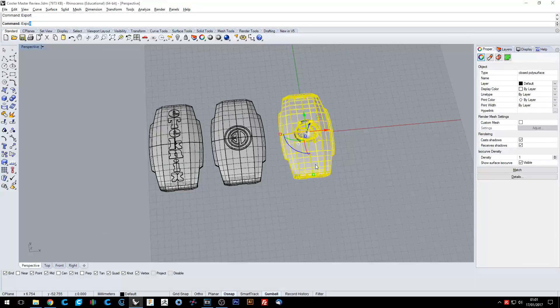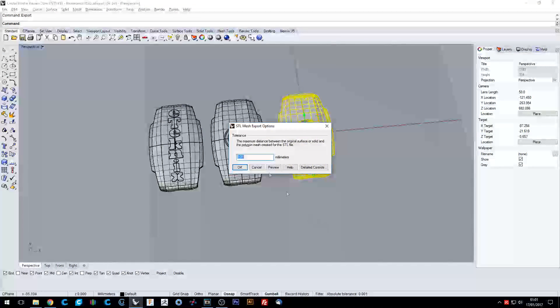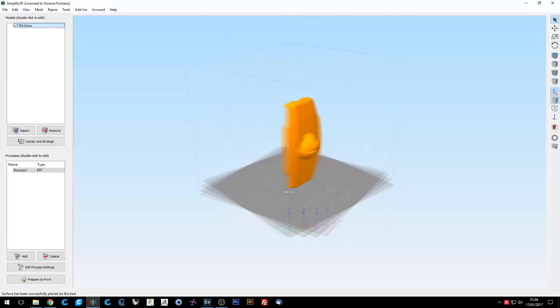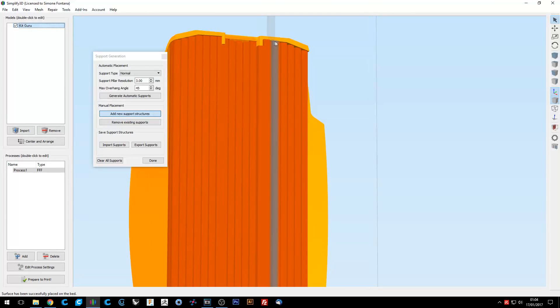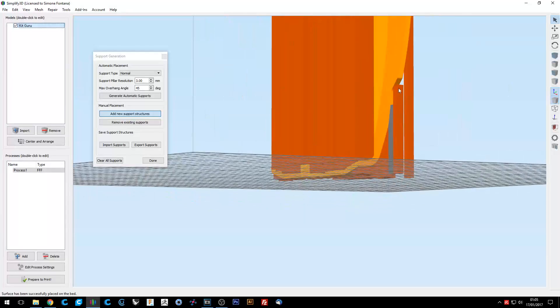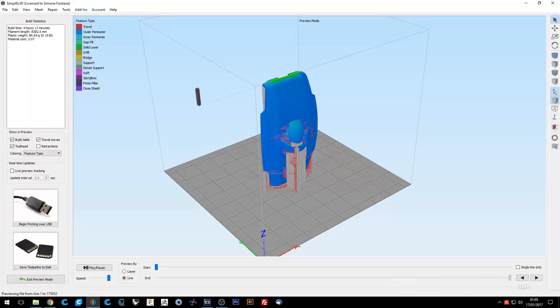Now it's time to export the design in STL format and import it into the slicer of your choice. I prefer Simplify3D when I need to use support material — it creates amazing supports that you can remove super easily. I checked all my settings, added some support to make sure everything would print well, and then printed them.